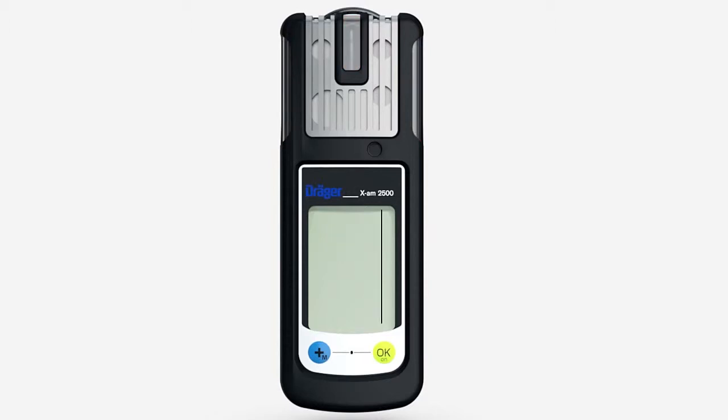The instrument starts the boot sequence and performs an automatic self-test. The self-test screen shows the installed software version, the special symbols, the number of days until calibration is next due, the alarm thresholds, and the TWA and STEL alarm thresholds.